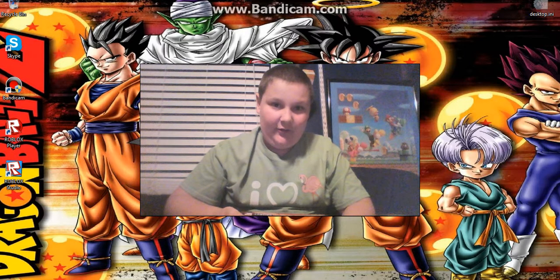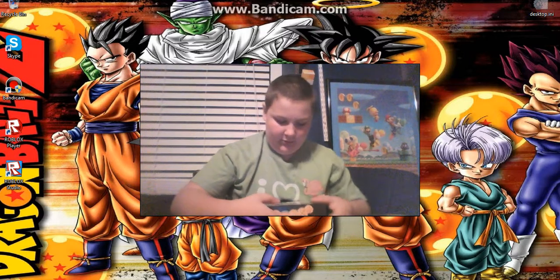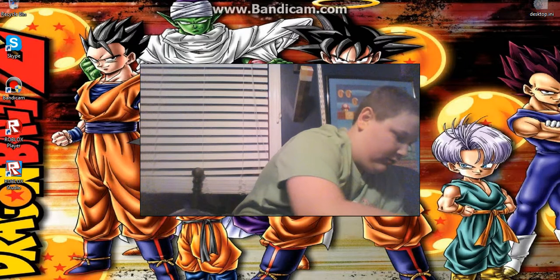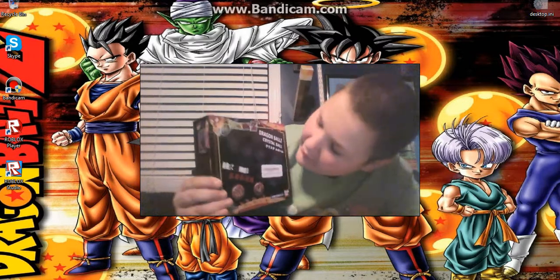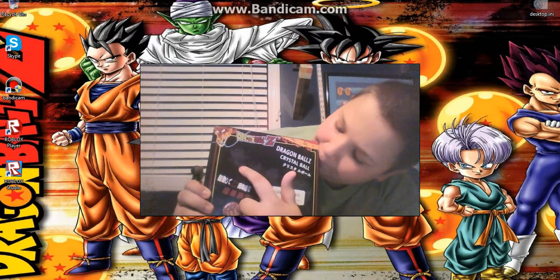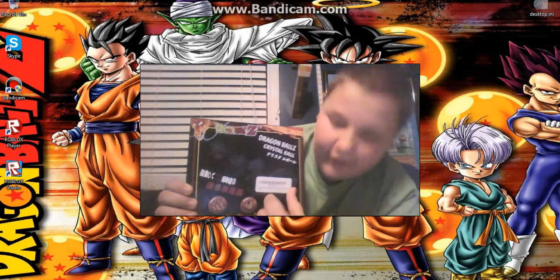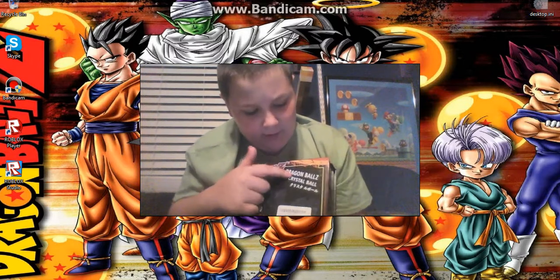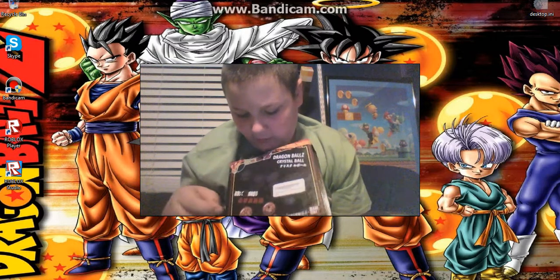So here we go. Let me take them out first so I don't break them, because I really do not want to break these. Here is the front of the box — you can see kid Goku, normal Goku, adult Goku, Super Saiyan Goku, and over here covered by a tag is Super Saiyan 3 Goku. It says Dragon Ball Z up on the top with a dragon, and it says Dragon Ball crystal ball with the Japanese translation. It is made by Bandai, and it's got two neat looking Dragon Balls right here with symbols on them.